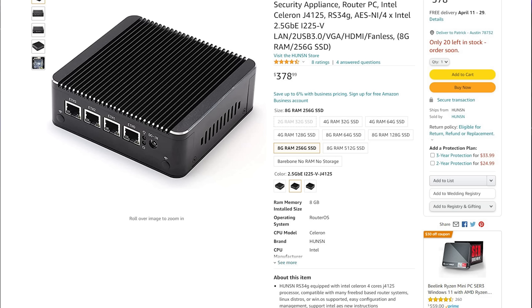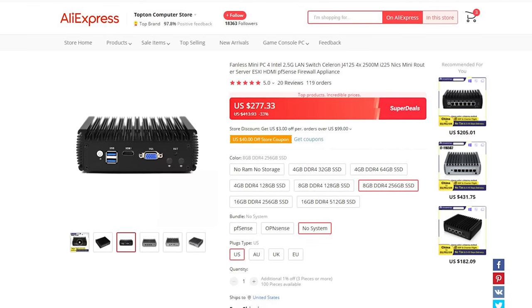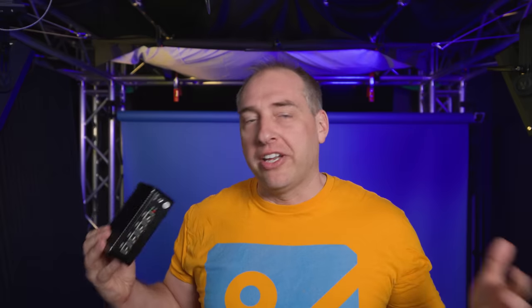If you watched any of our videos, you know that I usually say a product name after 'this is.' I specifically did not do that in this video because these things have a number of different names. This particular one I got was actually a Hunson — H-U-N-S-N. There are a ton of different vendors that sell basically this motherboard, either in this case or with a more elaborate heat sink design. It's basically the same board inside, but there are different vendors — it's just a total mess, right?